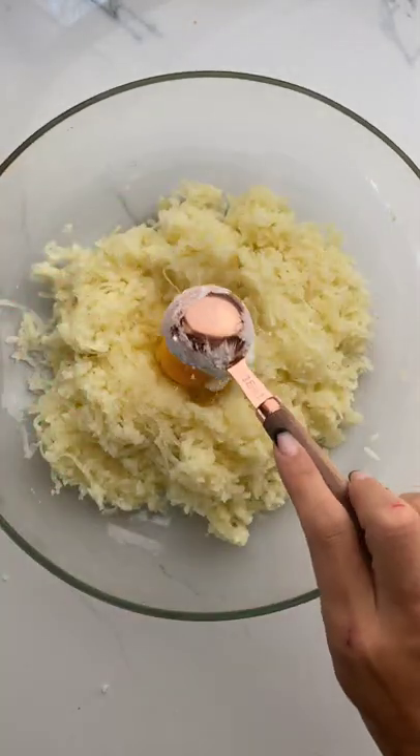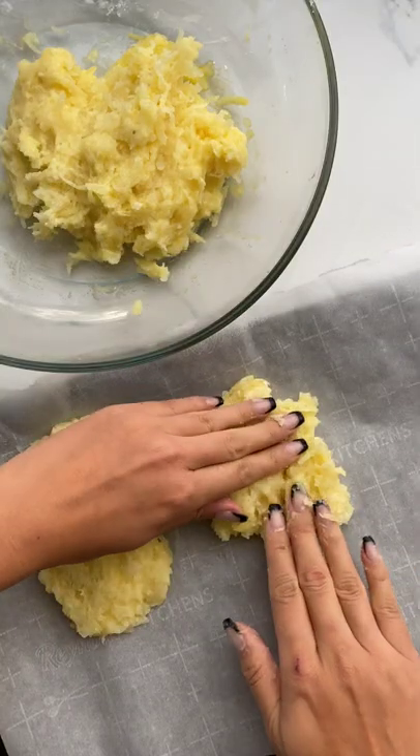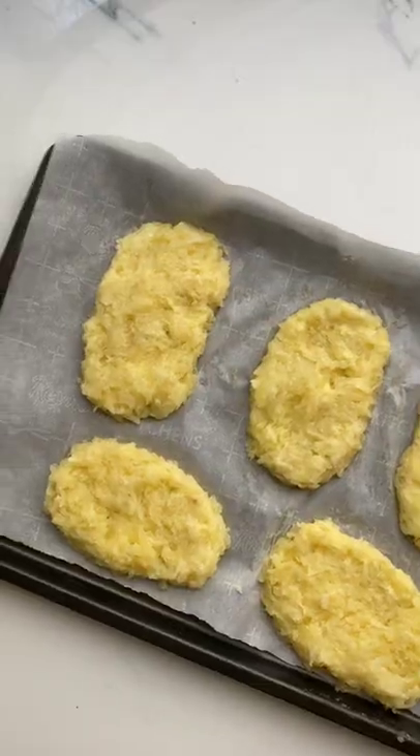We're going to grate the potatoes, then add one egg and one tablespoon of cornstarch. Give these a mix and we're going to form our hash brown shapes. Then we're going to put them in the freezer for about 45 minutes.